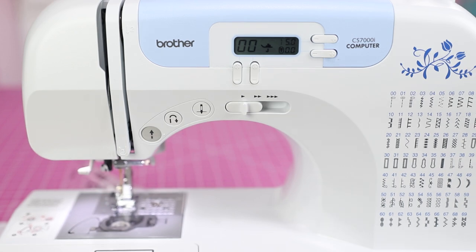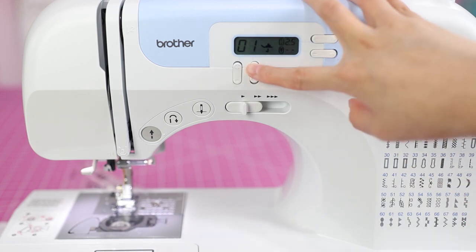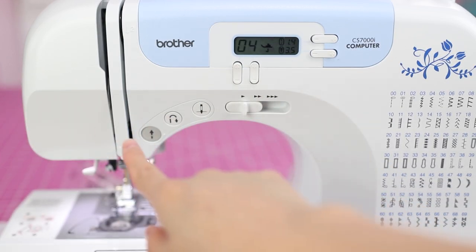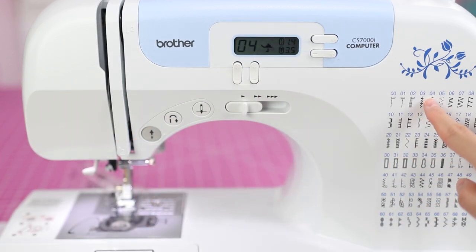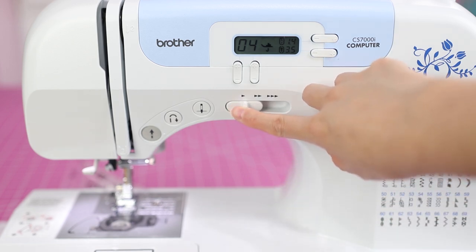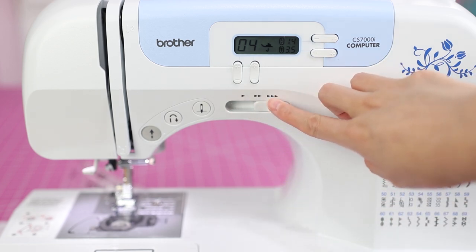Zero is the default stitch width for a straight stitch — it's a single stitch, so it's not wide. But if I go up to stitch four, that's a zigzag, and you can see it on the little menu. The stitch width really matters for zigzag stitches.